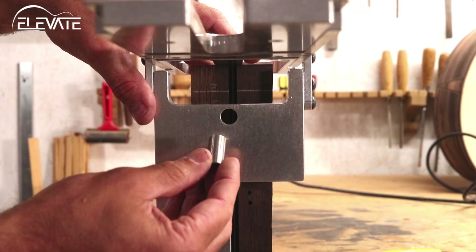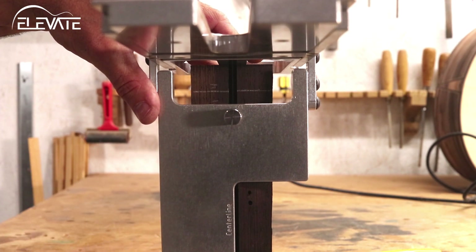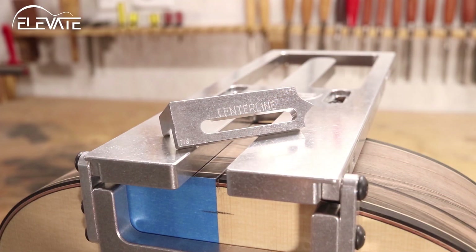you can use the included centering pin and the centering hole in the angle plate to align the jig to the neck. For an extra bit of insurance, there's an optional accessory that helps align the jig when routing the mortise in the body — the alignment checker.